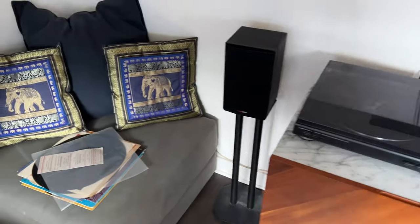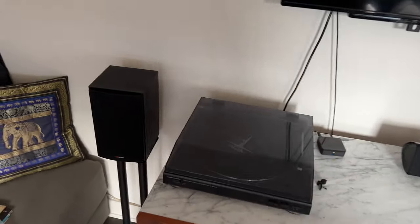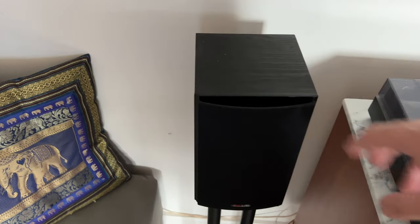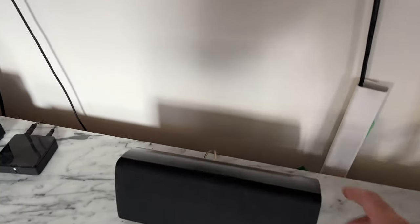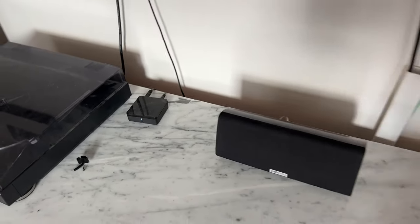So Esteban, you said I could move anything except that ottoman right there, right? Don't move the ottoman. Alright, let's check out what you've got for now. So we've got a broken turntable, some pretty old — there's nothing wrong with Polk Audio, so that's cool, they're decent. Tiny little center channel — I actually gave you these, I remember that.